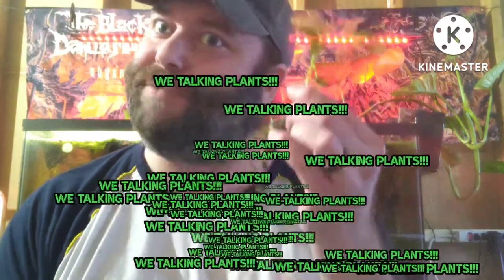What's happening YouTube? I hope you're having a fantastic day. I'm having a great day. Why? Because we're talking plants — that's why.